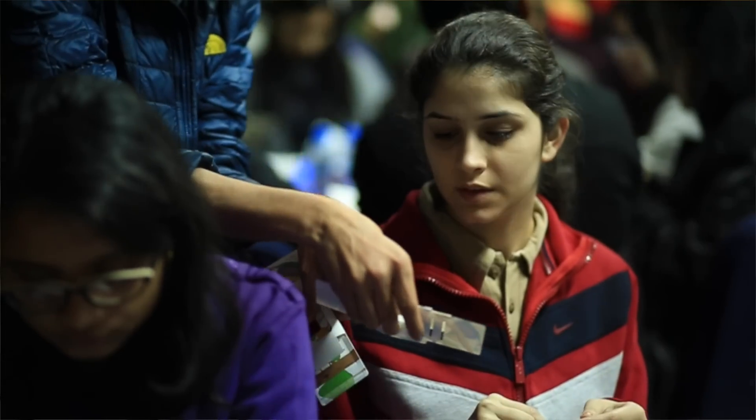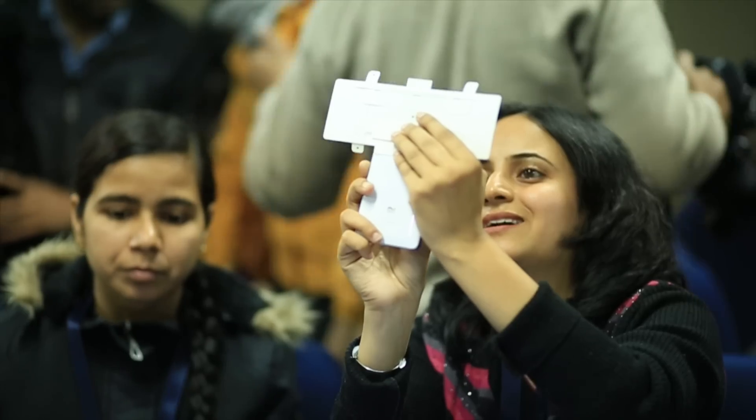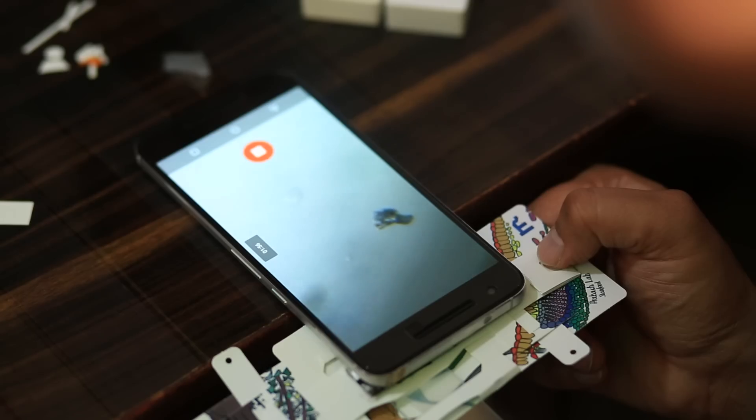I actually enjoyed making this Foldscope. It's so economical — it's like awesome. You can magnify up to such a large extent. I had a great time. Today I will go home and I will try to find some more organisms around my garden. I will really video it and upload it on the website as well.